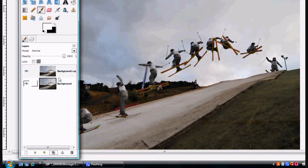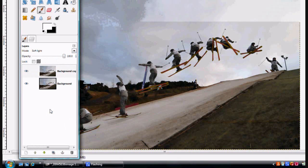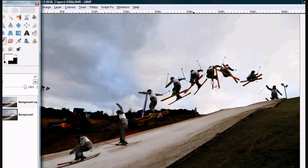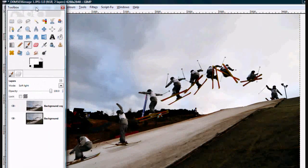On the duplicate, go to Soft Light. That gives you more of a contrast-looking, stronger contrast in the image — it makes it a bit more interesting. Then go Flatten Image. Done.